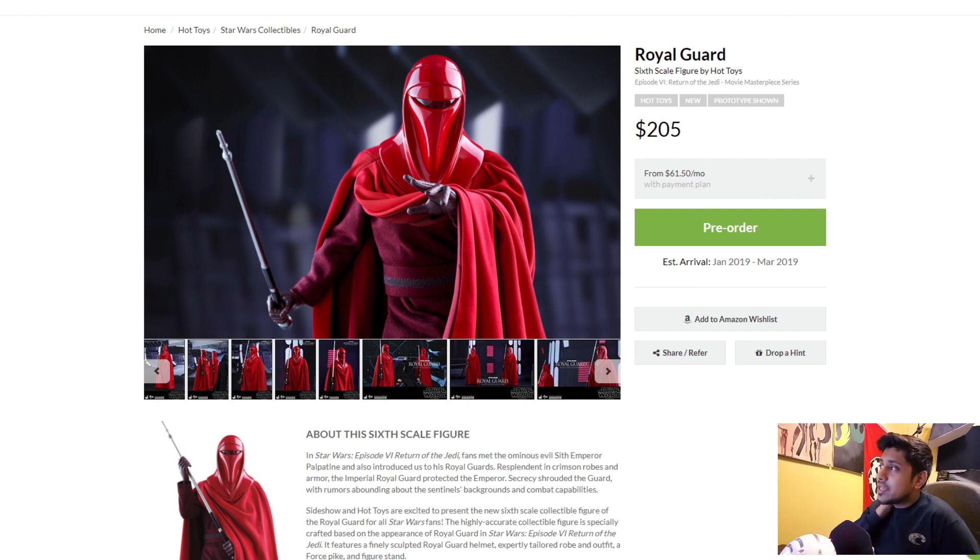Thank you for not pricing it so high, but still — you could have done $189. $205 is a good price, but I'm still a consumer, I'm a buyer, so I'm going to say they could have done it a little bit lower. It's going for $205, releasing in January/March 2019, same time as our Emperor, the Beloved Emperor.